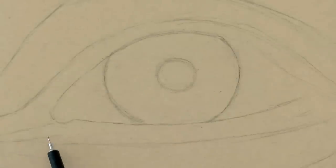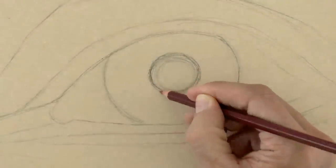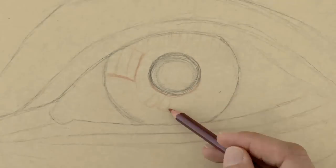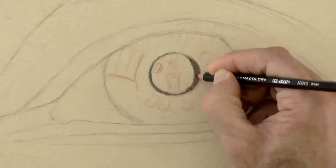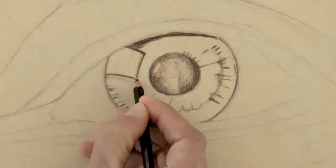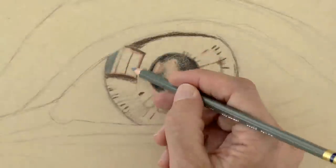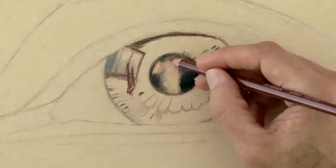We do a little bit more detail and we can start coloring. On the iris there will be a reflection of a window and it will also have its own texture. On the pupil will be the reflection of the person taking the picture. Through the window I want to be able to see some buildings, and a little bit lower over here, Marcello's easel in his studio.